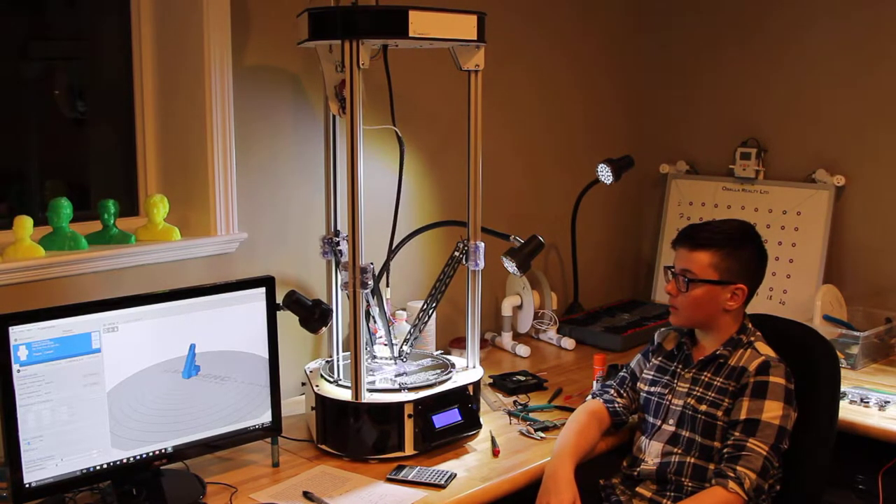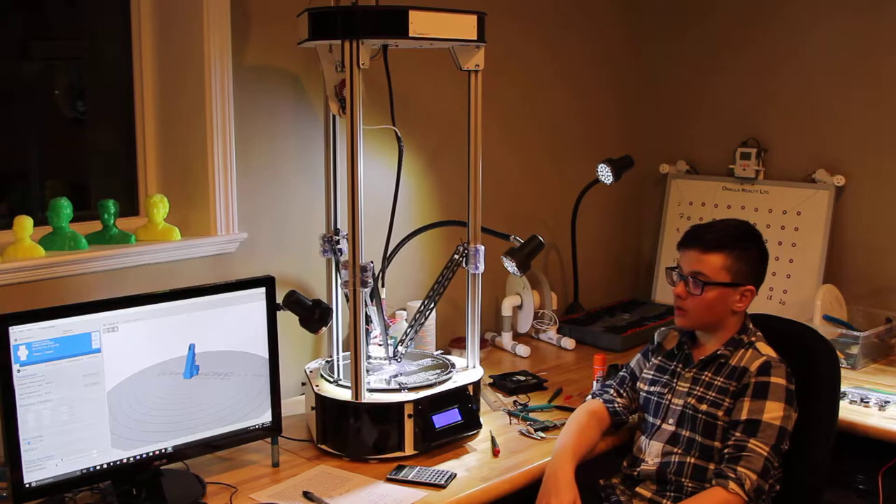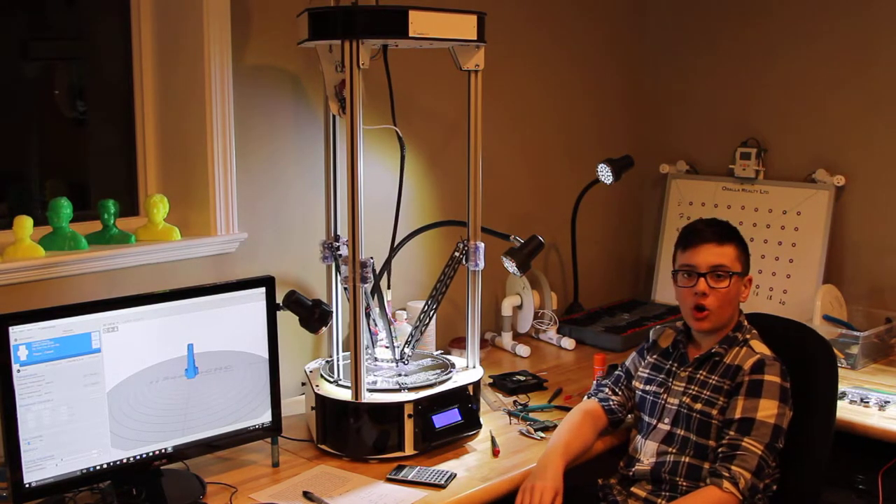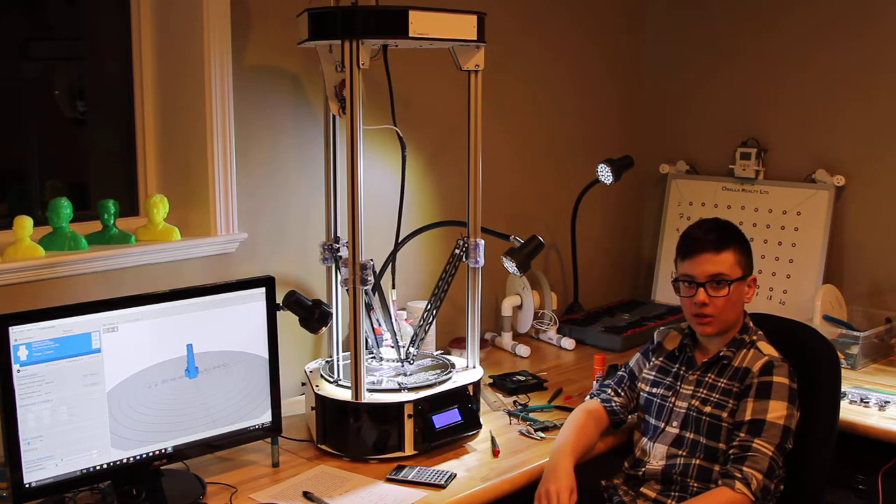Pretty much all the calibration is done — the bed is leveled, the arms are centered, everything has been set, and the home Z position has been set to zero.